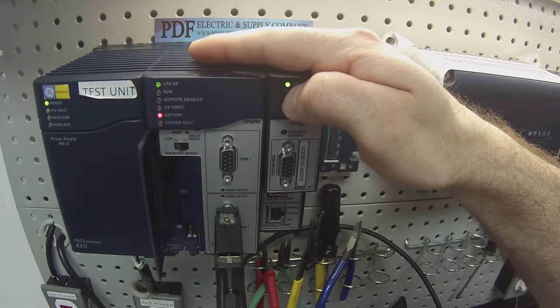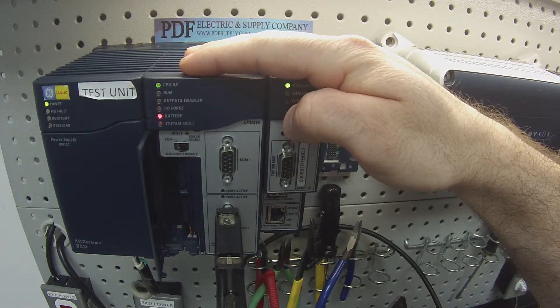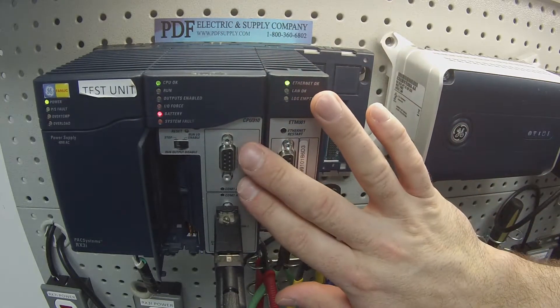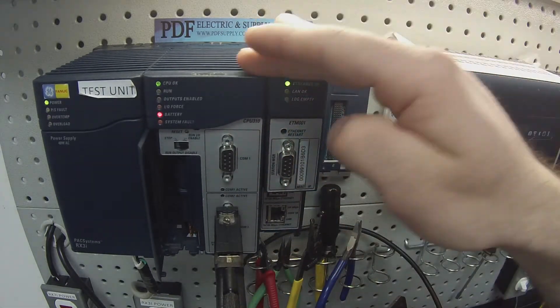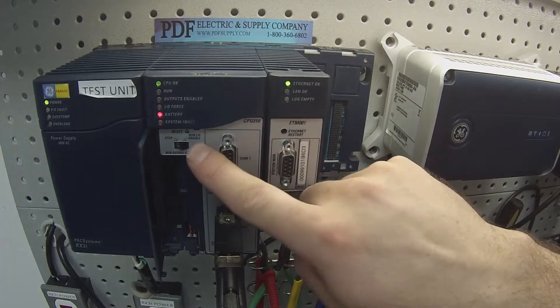The test is going to cover how to troubleshoot if you feel like you have a CPU310 that could be troubled — how we do a basic test on these units, how to get it into run mode and retain it in run mode, and test both ports and the switch.